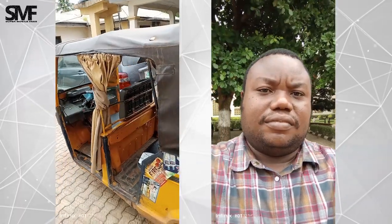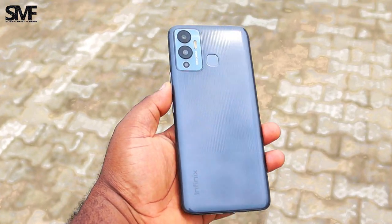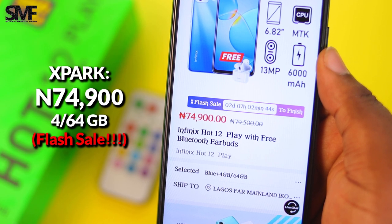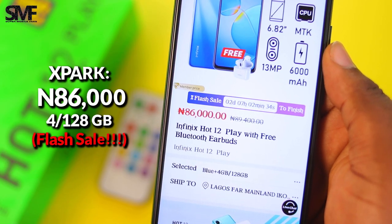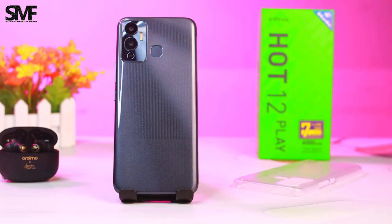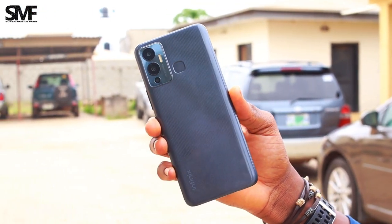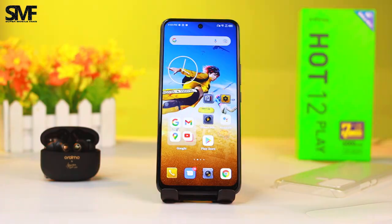The Infinix R12 Play is an amazing smartphone — $120 or 73,500 Naira for the 4GB/64GB model, and $150 or 86,500 Naira for the 4GB/128GB model. Kindly use my affiliate links below to buy the Infinix R12 Play at the best price. Let me know what you think in the comment section below. Thanks so much for watching — kindly like, share, and follow me for more reviews like this. Stay safe!